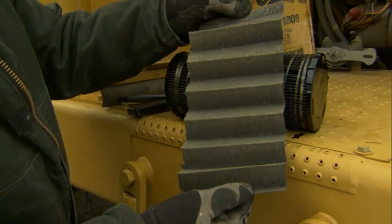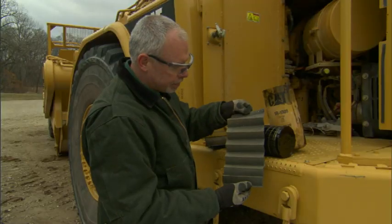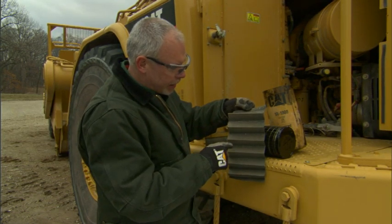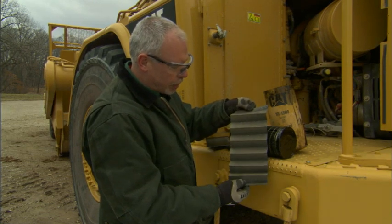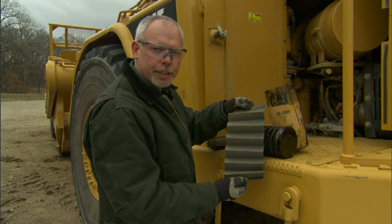If you see something like this in your filter, you need to shut your machine down right away and contact your Cat dealer, because we've got something obviously going on in here. If you've seen just one or two flakes, that would be normal, but something like this means something's going on, and it's a lot cheaper to get a repair done now before it has a failure.